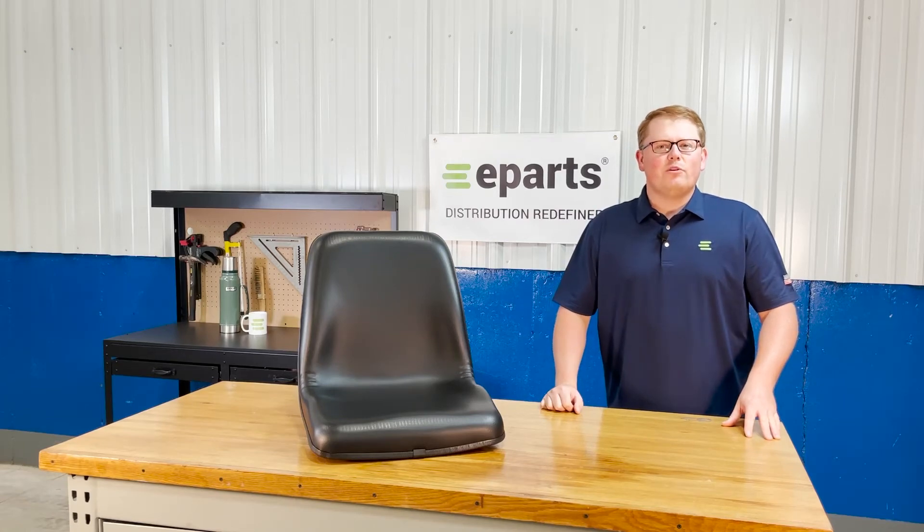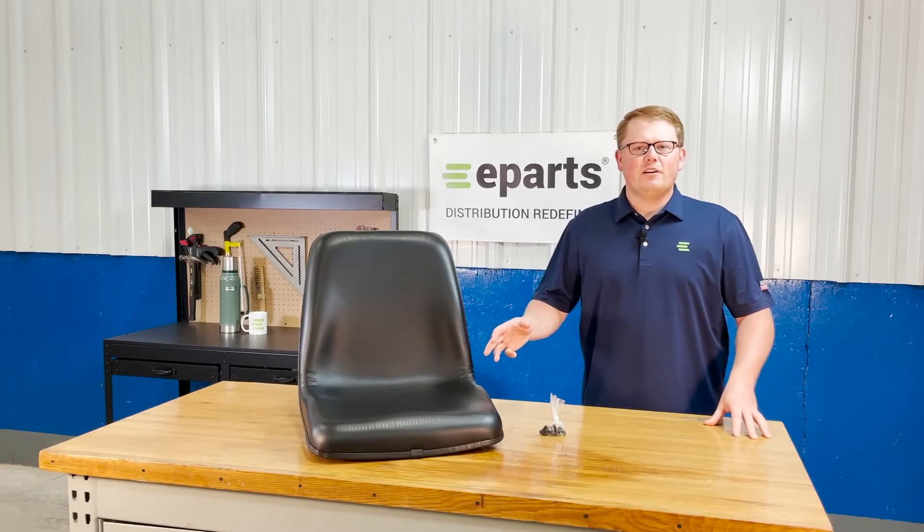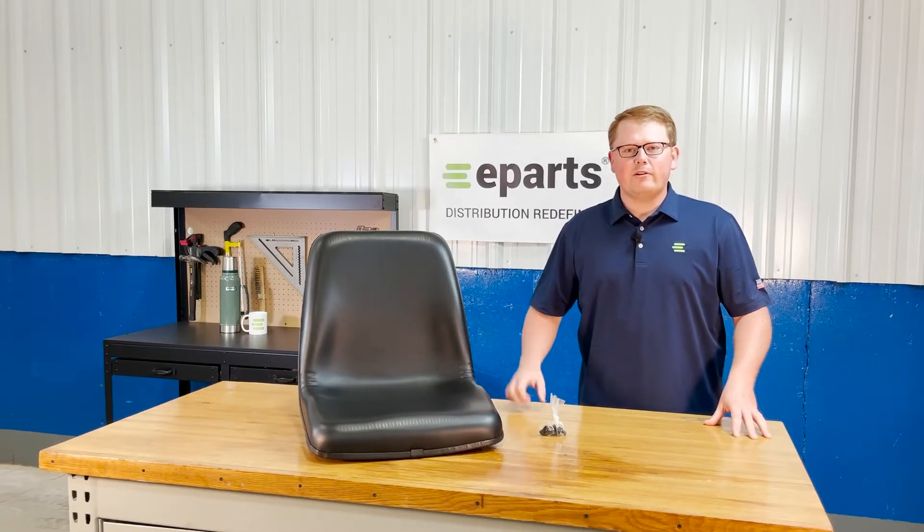Hi, this is Brandon with eParts, and today we're reviewing part number E-35080-18400. This is a direct fit seat fitting a variety of different Kubota tractors.